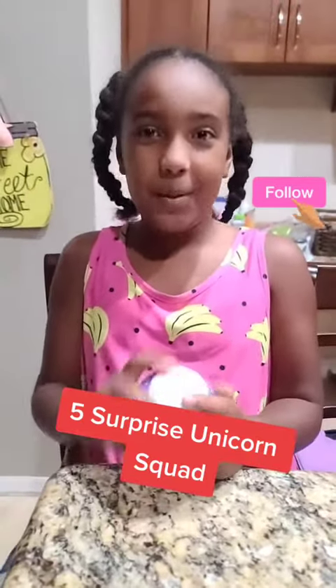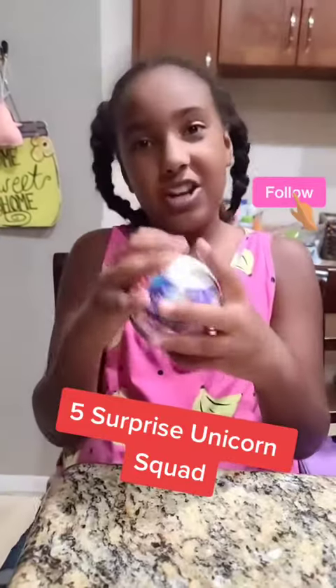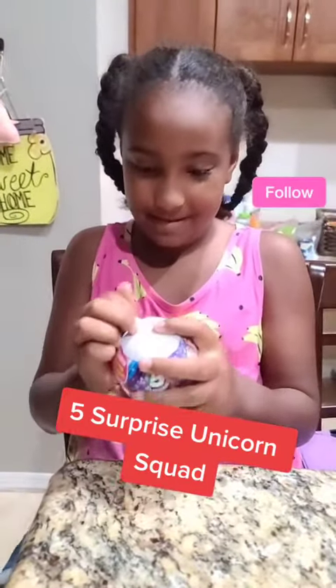Hi guys, it's sillygirl from the PCS girls and today I'm unboxing this unicorn squad glitter unicorn. Let's go! Look, this has five parts in it.